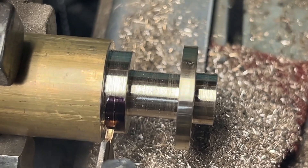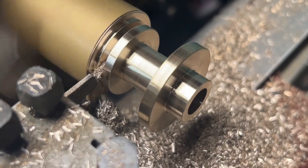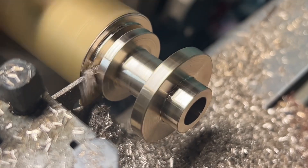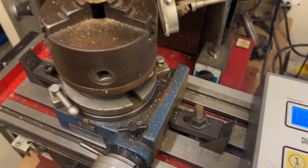Okay, so shaping this all up, I'm just going to part it off now. Bored the hole down the middle and reamed it out. So we'll just be dividing out the 20 holes.